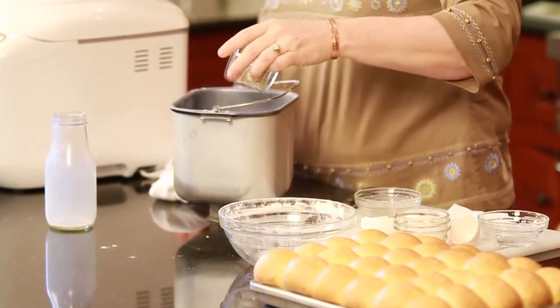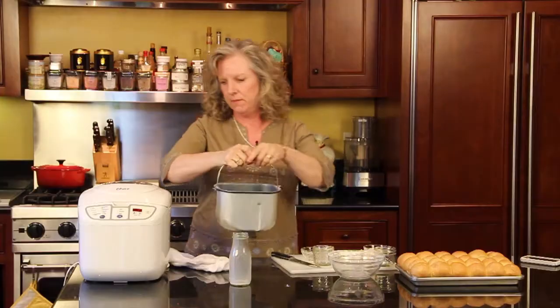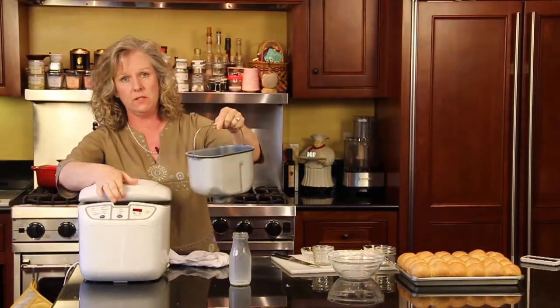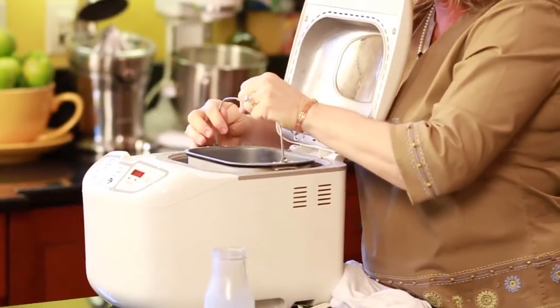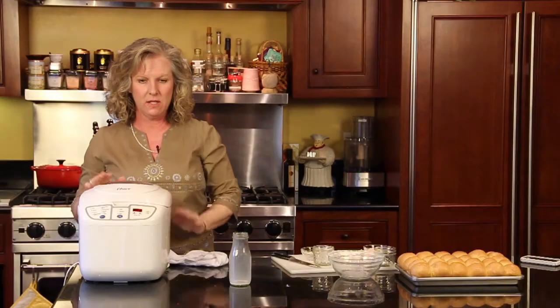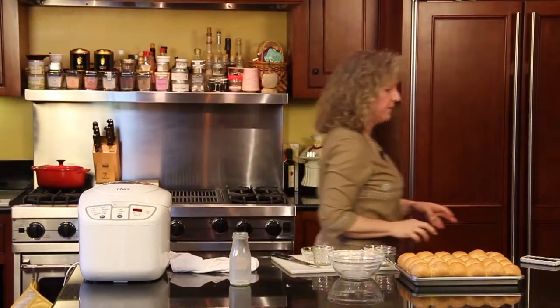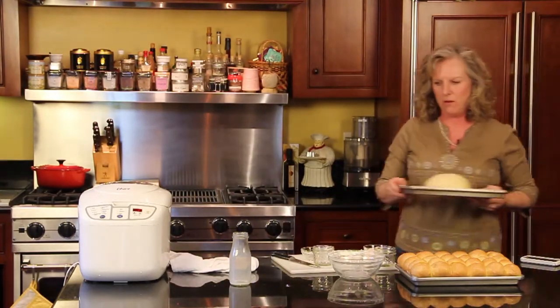And this is the yeast product here. Then you put it in your bread machine and turn it on the dough cycle. It's ready to go. And then about an hour and a half to two hours later, you have this.